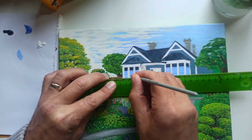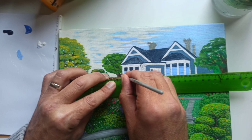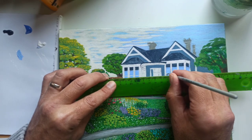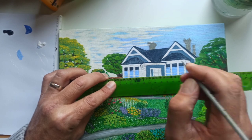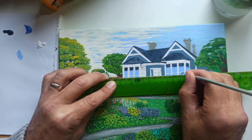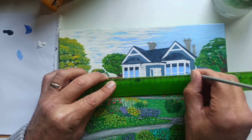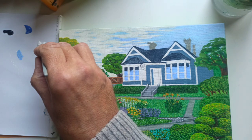Now you could paint this by hand, but I like to make my paintings tidy. It takes a bit of getting used to, but once you get a hang of it, it is quite easy.